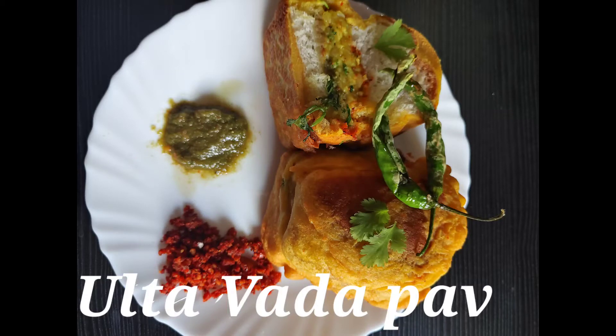Hey guys, welcome back to my channel Food Diaries by Anisha. Today I am going to tell you the recipe of Ulta Wada Pao.